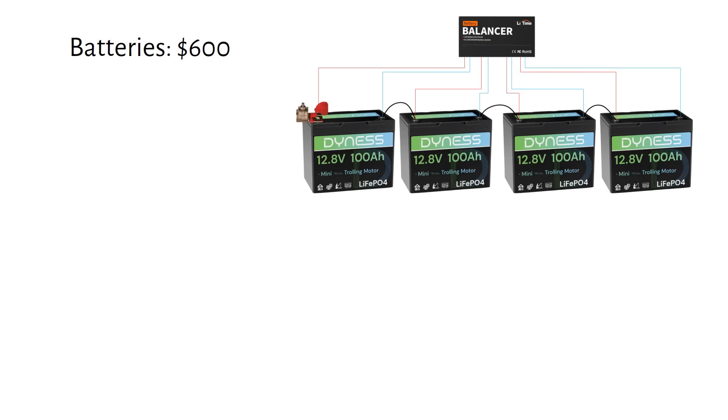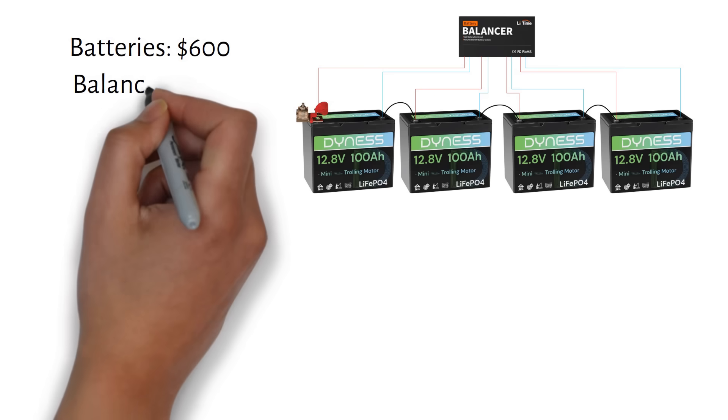But we're not done yet — you need a balancer. Each 12 volt battery has its own BMS that balances the cells inside that one battery, but battery one is not talking to battery two, three, or four. Over time, one battery will have a high voltage and one will have a low voltage — that's how you lose capacity. If one battery goes into high voltage disconnect, your entire battery bank is dead. That's not a maybe; that's guaranteed over time. A balancer from Leadtime that works with four batteries will cost you $70.